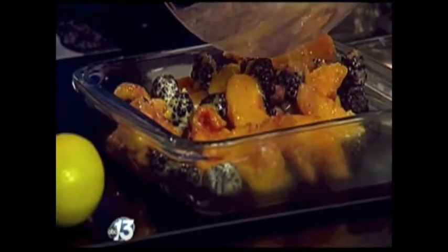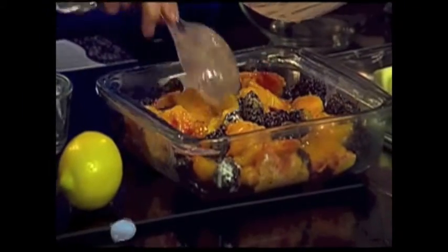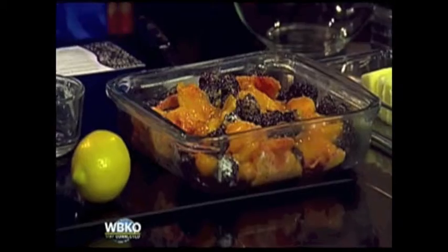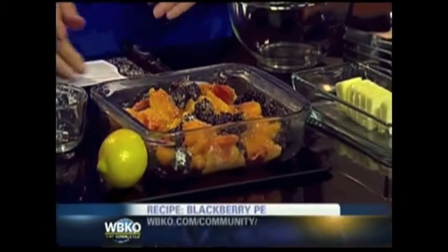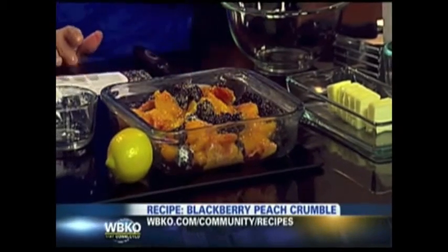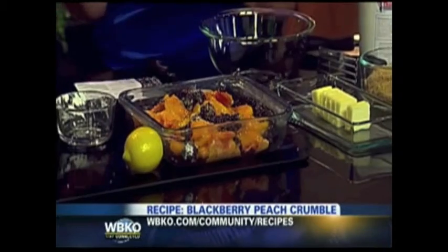We take that fruit mixture and pour it into an eight-by-eight dish — you can see those nice colors. At home, if you want to follow along, the recipe is on our WBKO Midday page, so you can see how we're doing it and get the full recipe there.